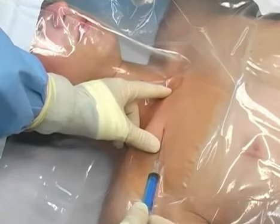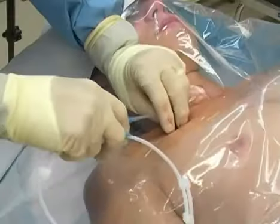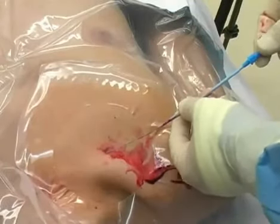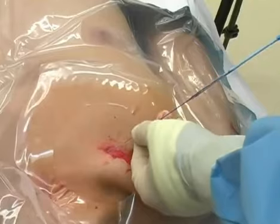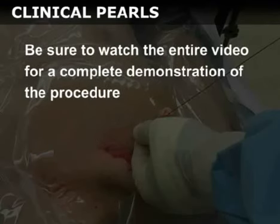This section will present a generic view of the Seldinger technique, which is used to place central venous catheters. If you are familiar with this technique, you may wish to skip ahead to the next section. Many important techniques and subtleties are not included in this section, which is intended only to demonstrate the use of the equipment. Be sure to watch the entire video for a complete demonstration of the procedure.